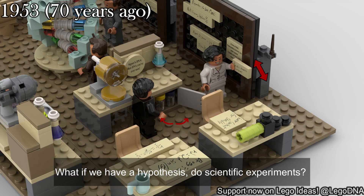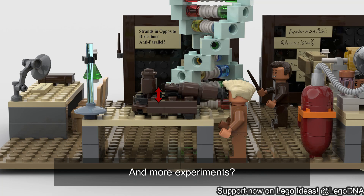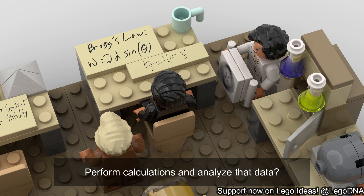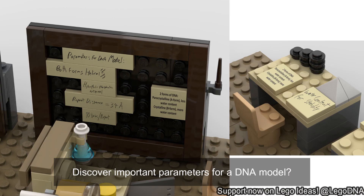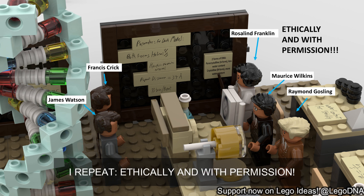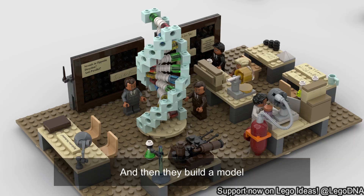What if we have a hypothesis to scientific experiments? More experiments and even more experiments get valuable data. Perform calculations and analyze that data. Discover important parameters for a DNA model. Share those parameters and data with your colleagues ethically and with the permission of the scientists who discovered them. I repeat: ethically and with permission. Then those colleagues think about it, and then they build a model.